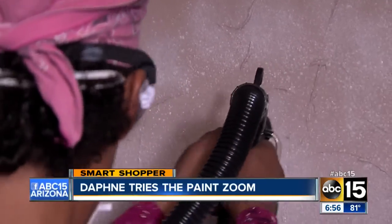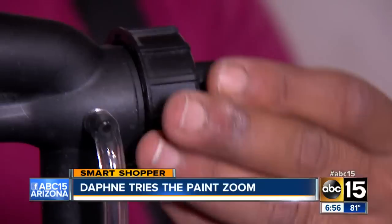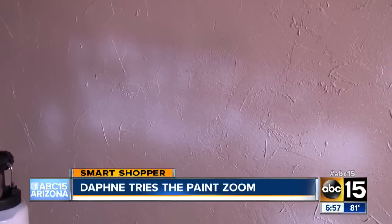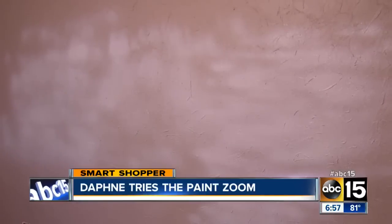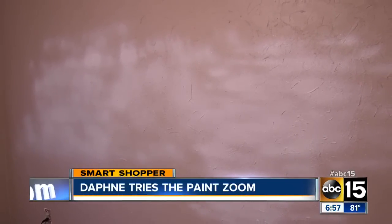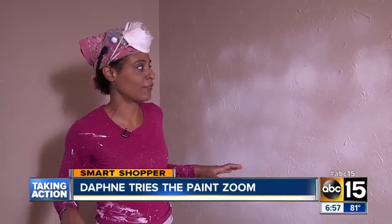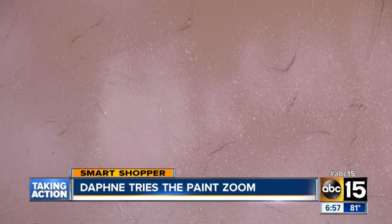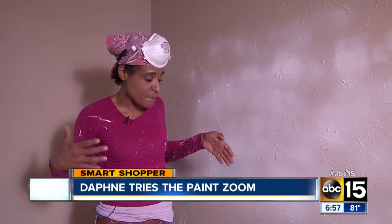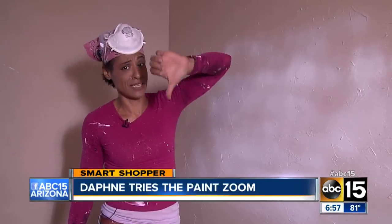After all that, the Paint Zoom was not spraying evenly. I tried all three different spray patterns, thinking it might help. I purchased the Paint Zoom on Amazon for $34.50. It's not coming out evenly. I've tried changing the amount of paint that comes out and the direction of the sprayer. I am so unimpressed with this product. I couldn't even get a straight line. I probably would have been done with this side of the wall if I used a roller. Based on my test and my results, I give the Paint Zoom a thumbs down.